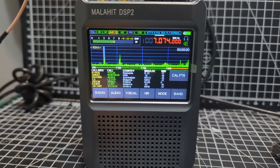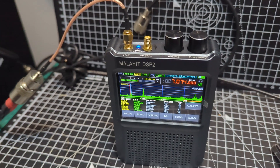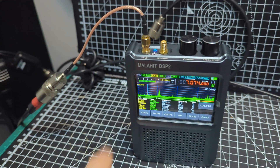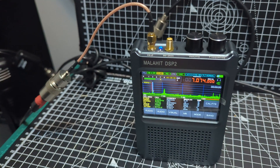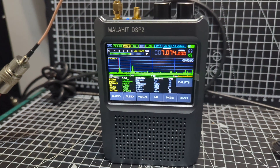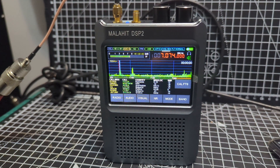We've got controls for the volume and frequency, noise reduction, and two antenna inputs. If we put it on the one that's more suitable for a discone antenna — it's not a 50 ohm input — it can even power an amplifier. There's a selection in the antenna menu where you can do that.